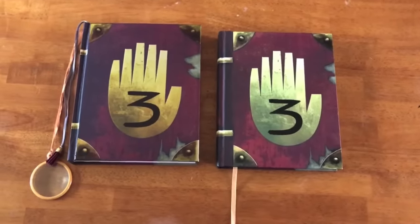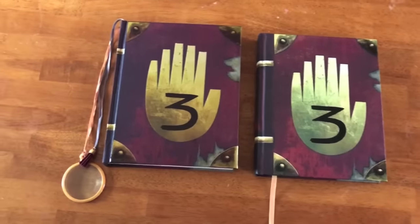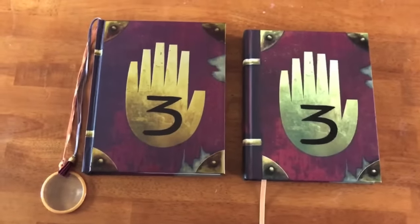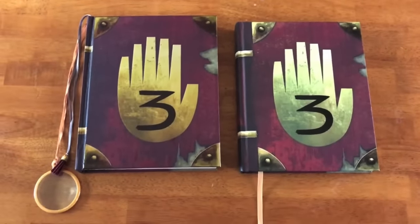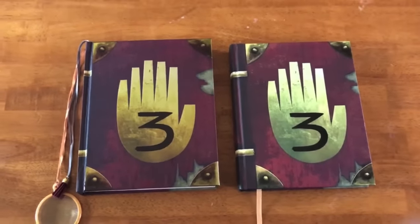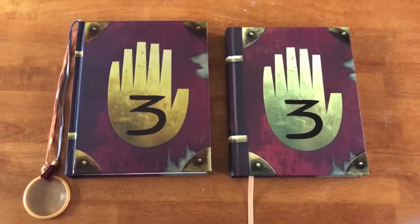Hello there everybody! With the new limited edition journals finally being released into the world, I want to take a few minutes to look at some of the differences between the limited edition journal and the standard edition journal. I will be looking at the outside of the book first, and then we'll be delving into a few pages. I will give a big spoiler warning for anyone looking to avoid spoilers for the inside of the journal.